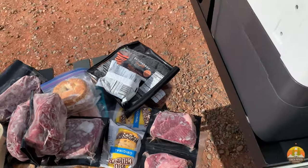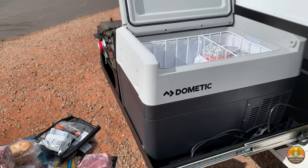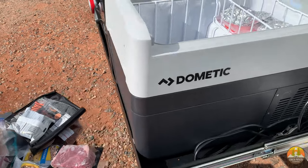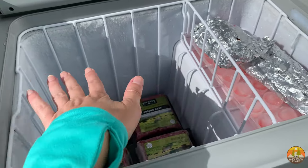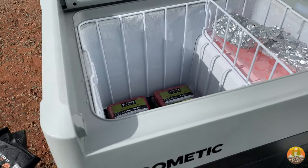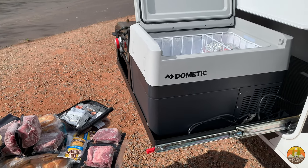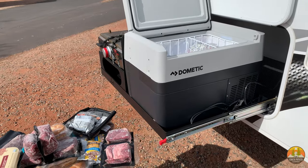That is everything — plus we had a tray of meatballs as well, so that is a lot of food you can bring with you in one of these Dometic CFF35s. I think you're going to be pleasantly surprised about how much you can put in there, especially if you do freezer meals in Ziploc bags laid flat — that would be quite a lot of food. If you have one of these, let us know: do you use it as a refrigerator or a freezer, and are you happy with how much food you can fit? Take care, everybody, bye!